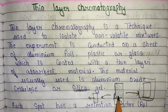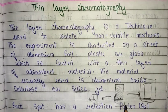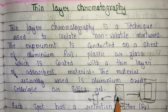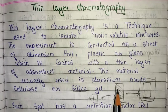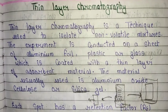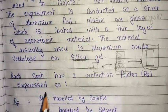We keep our material and sample on the TLC plate. Then we apply the mobile phase, which is our solvent, which travels through the mixture and separates the different components on the TLC plate. This is the basic concept and basic principle of thin layer chromatography.